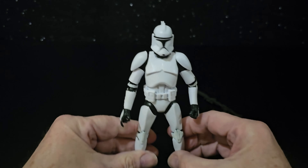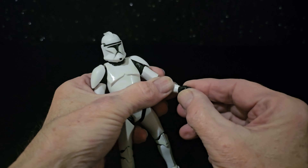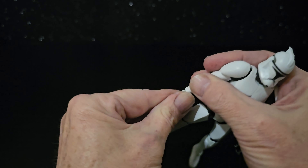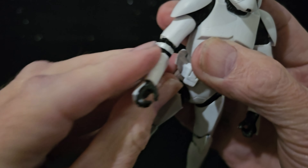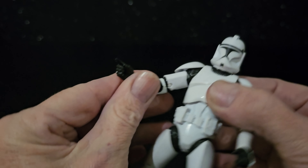Nice gleaming white, isn't it? Double-jointed elbows — in and out on the left, up and down on the right. It's just the one trigger finger.